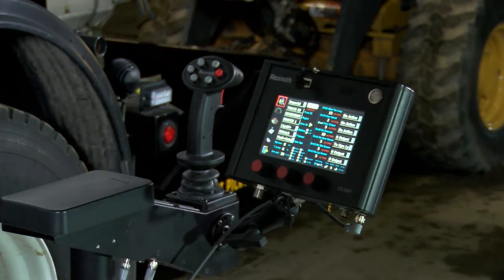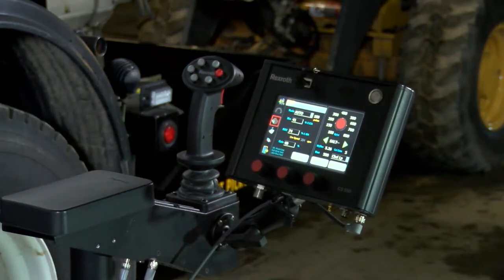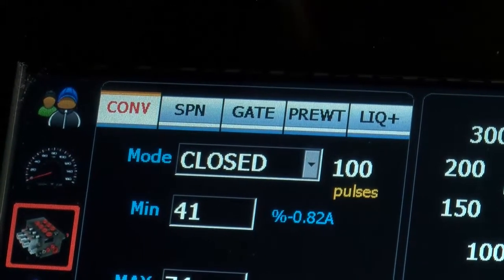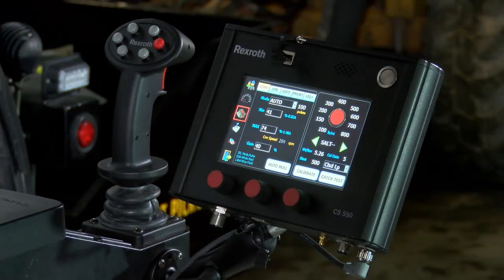Once in program mode, it gives us our main menu. The first menu we want to go to is the hydraulic valve for the calibration process. Once you're here, we have tabs going across the top so you can fine tune or calibrate any of the functions. The one we're going to work on today is the conveyor.